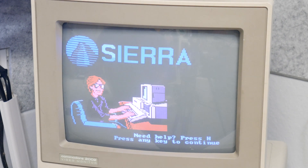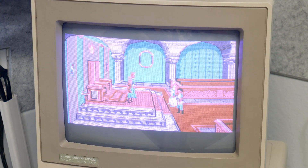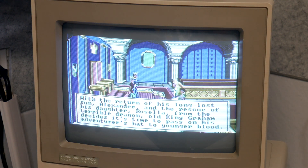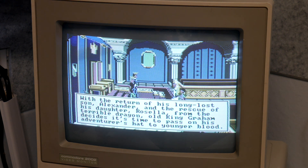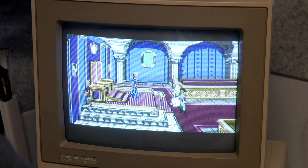Try the King's Quest 4 demo because it should have Tandy graphics and sound, or at least the composite output, but we should have some decent sound here too. Let's press any key — let's see what it does here. Switching to composite — I think that looks better. I think I got a loose connection in the composite switch there. There we go, something better.